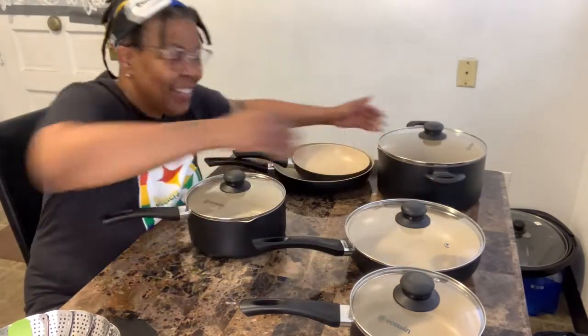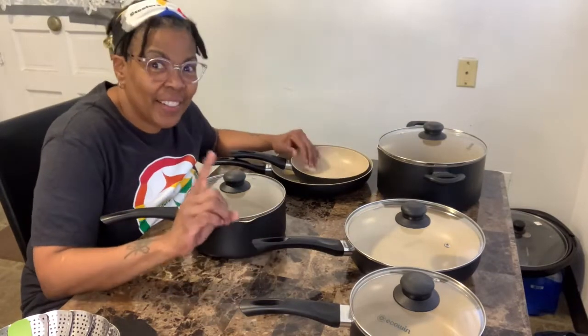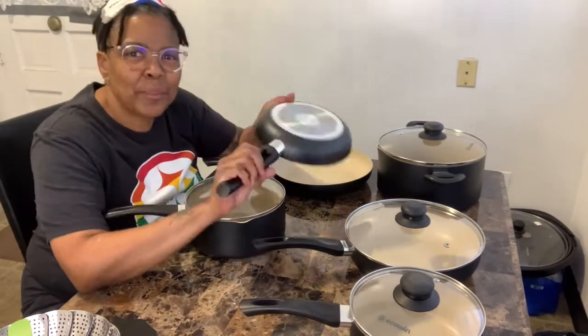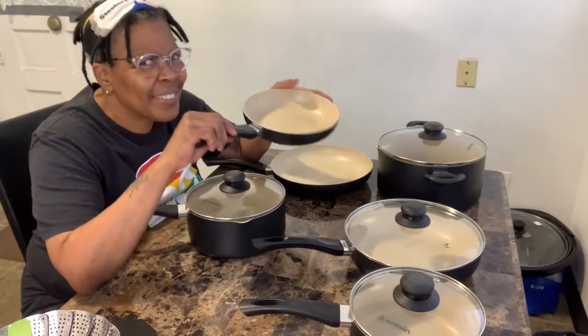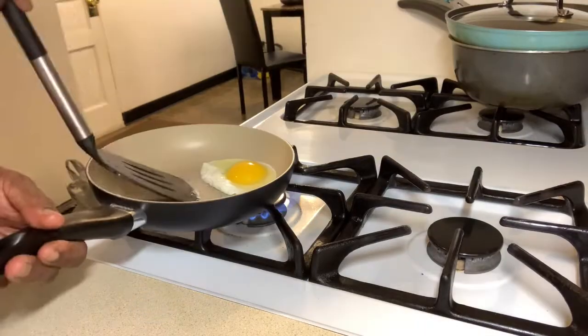I just want to mention that the bakelite handles stay cool and non-slip during cooking. Speaking of cooking, I'm going to show you the non-stick capabilities of this cookware. The ultra non-stick coating is made of granite and it is scratch resistant.